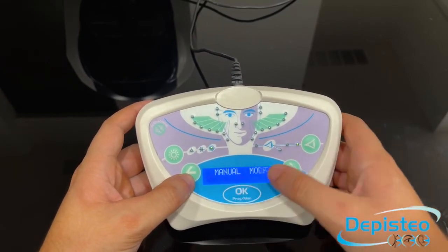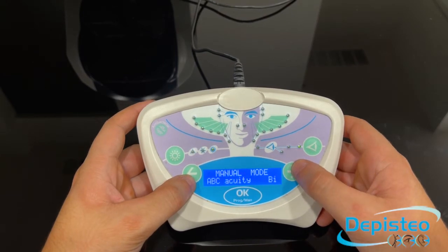You can press OK to enter the mode. Once you enter the sequence, the remote will tell you which test is displayed in the machine. As you can see, the machine is right now displaying the accuracy test with both eyes.